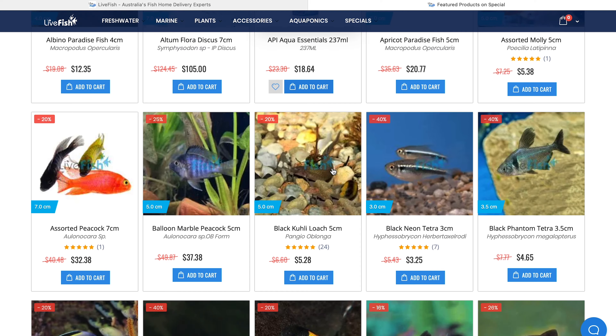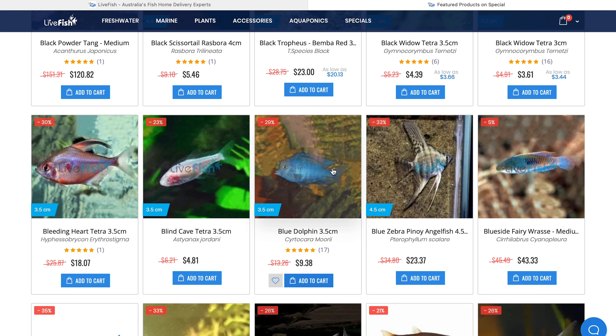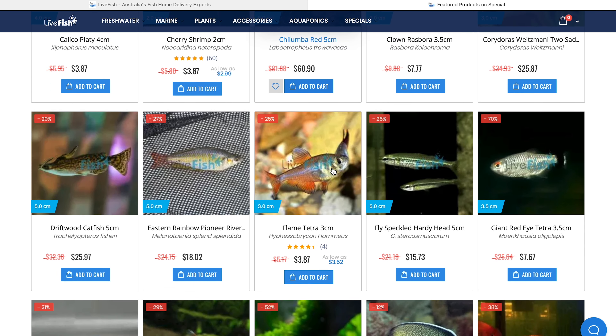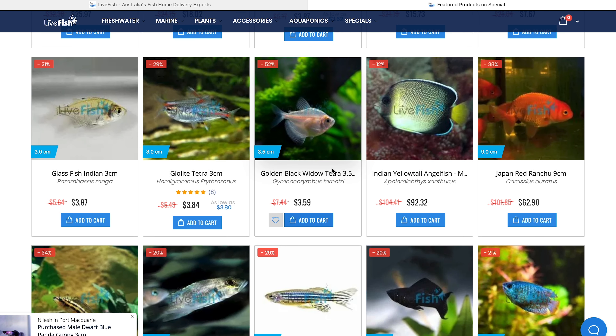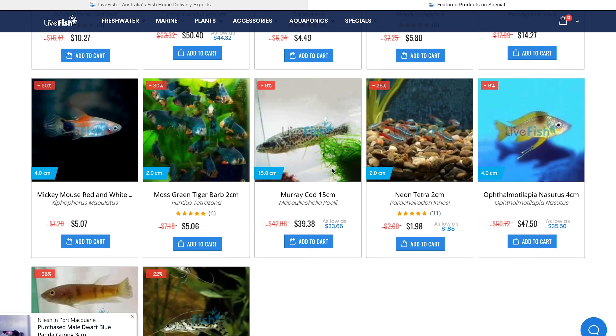They actually have some amazing sales going on this weekend for Black Friday and Cyber Monday as well — tons of reduced prices on some fantastic fish species and some great free shipping deals. All types of fish suited for aquariums, ponds and full-blown aquaponics systems. Make sure you check out the links in the description down below to get some really great deals on some really high quality aquarium fish.